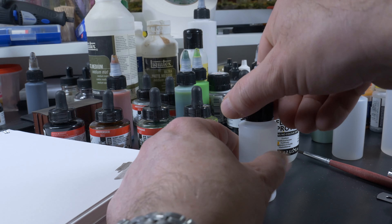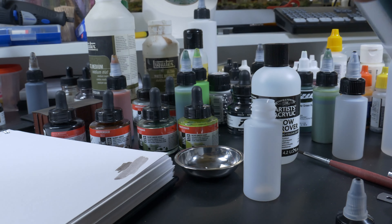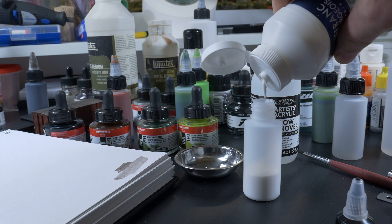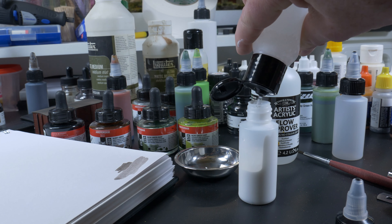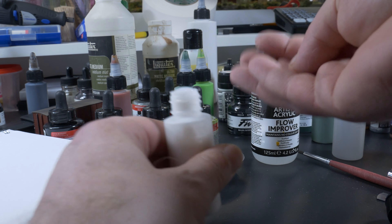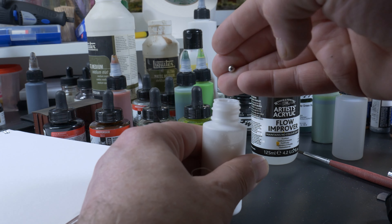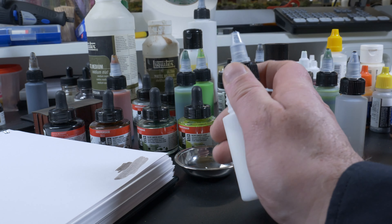For the wash, we're going to fill a bottle with almost 50% matte medium, and for the rest we're going to fill it up with our pre-made water and flow aid mixture. Don't fill the bottle up completely — you need space to add paint, pigments, or something. Some shaking balls maybe — I like them.